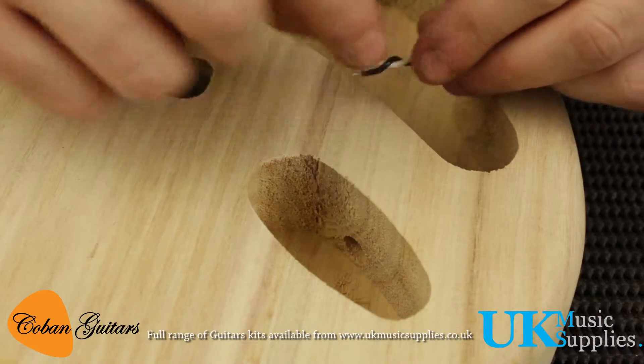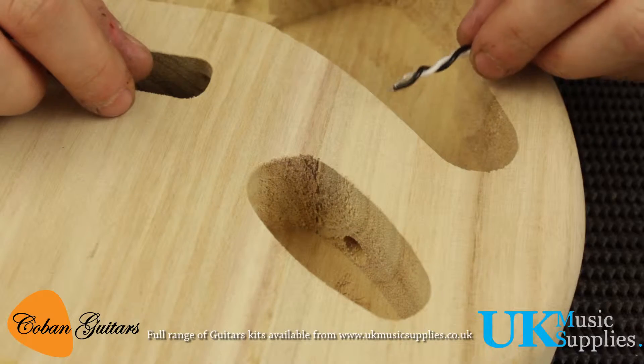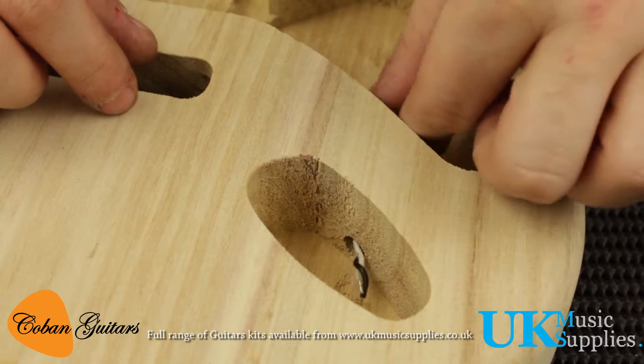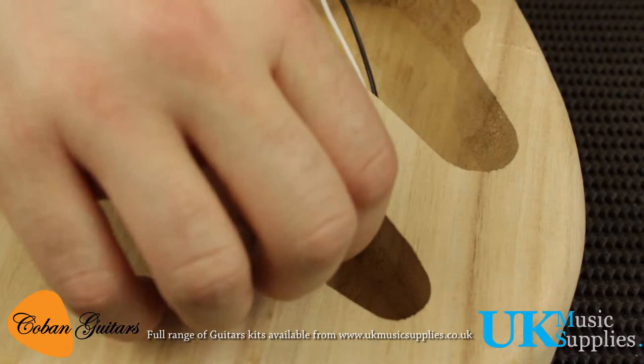We'll twist the cables together as we always do, twist them together and make sure they're nice and tight, then we'll thread them through the gap and then we can solder the jack on.